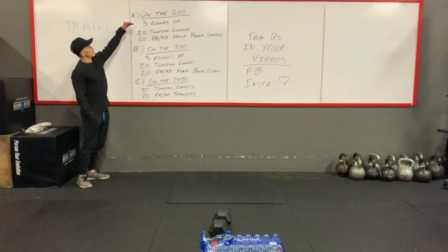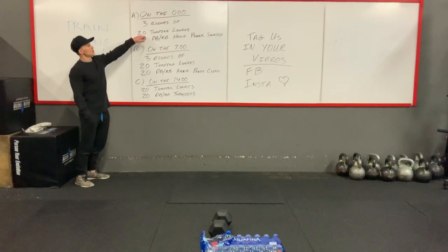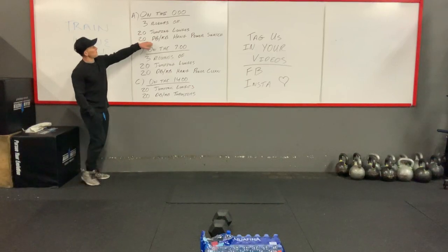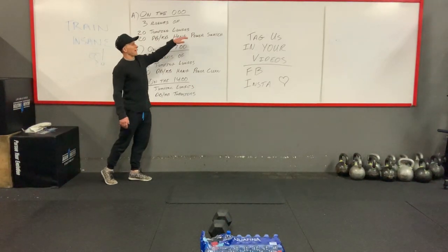You'll basically start out with three rounds of 20 jumping lunges, and then 20 dumbbell, kettlebell, or any object you have, hang power snatch.